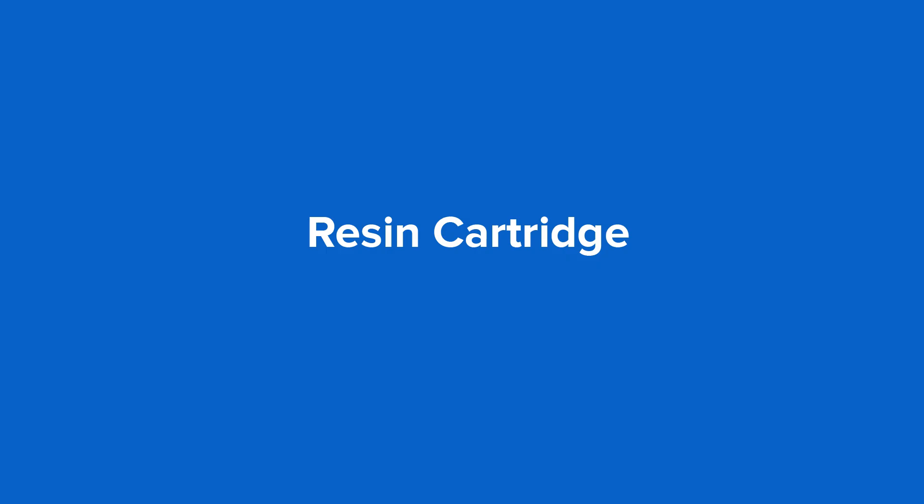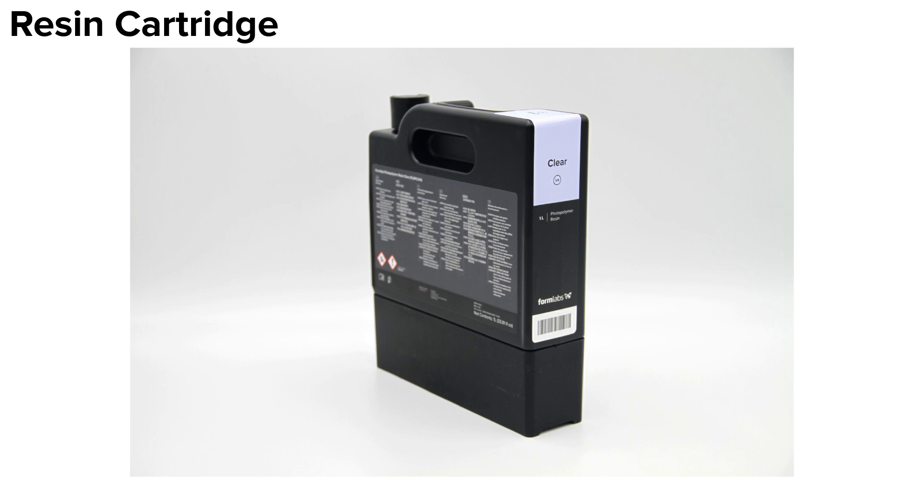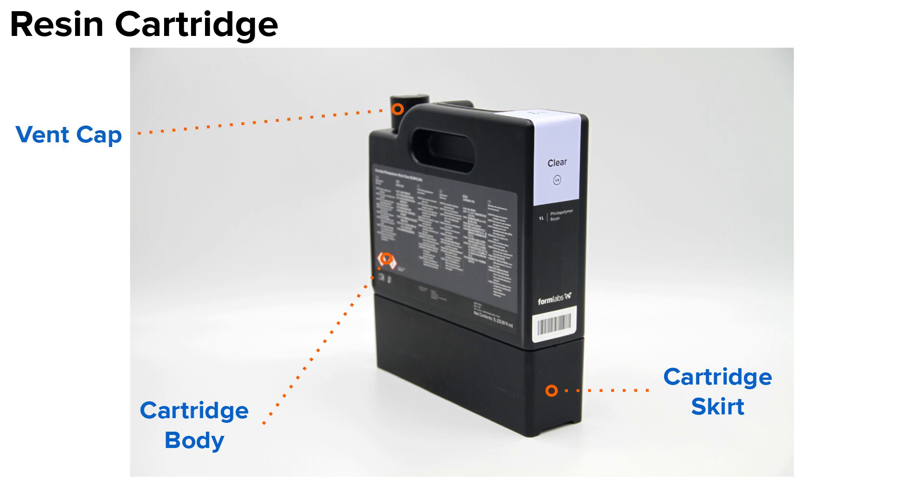Finally, let's cover the resin cartridge. This is a resin cartridge. It is a resin container which holds resin in reserve during the print process, refilling the resin tank when necessary. Both the Form 3 and Form 3L series printers use the same resin cartridge. The resin is stored in the cartridge body. This hollow container holds 1 liter of resin. Affixed to the bottom of the body is the cartridge skirt, including the components that will directly interface with the printer. On the top of the cartridge body sits the vent cap. Opening the vent cap allows air to flow into the cartridge, preventing a vacuum seal when resin is dispensed.